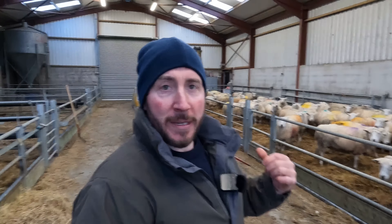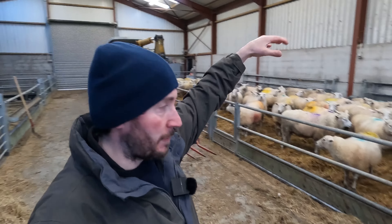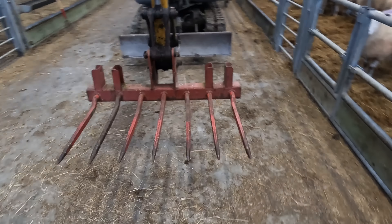I hadn't planned on using this so early, but it converts my digger into something that can handle bales, and I use it as well for bedding the shed. So I can pick up the bedding and just drop it into the pen, and then I can shake it out. It's a useful tool — I threw it together and it's pretty handy.